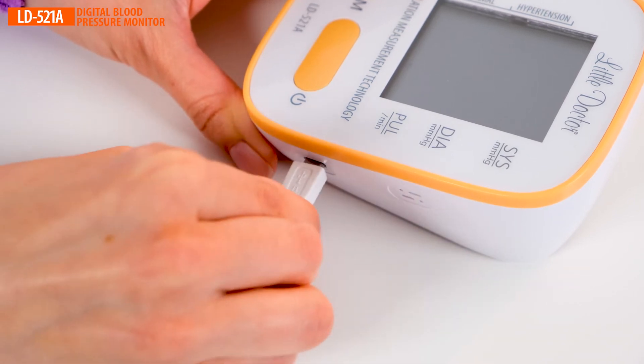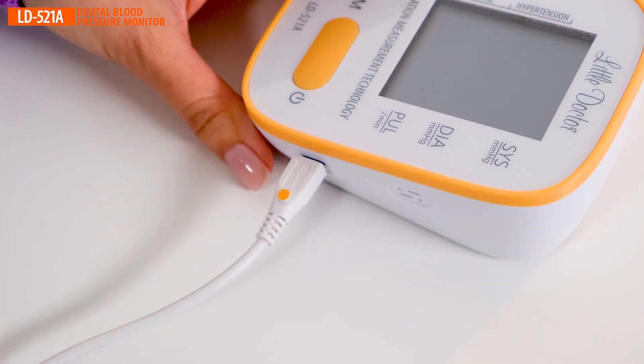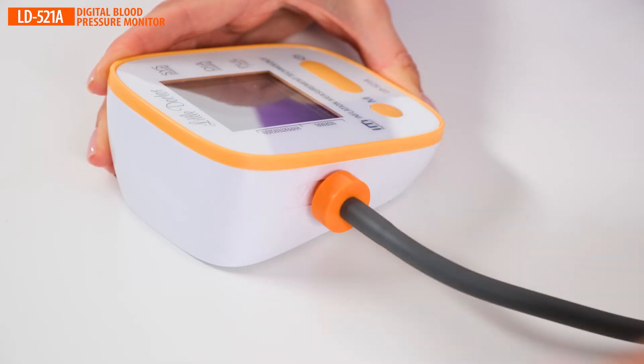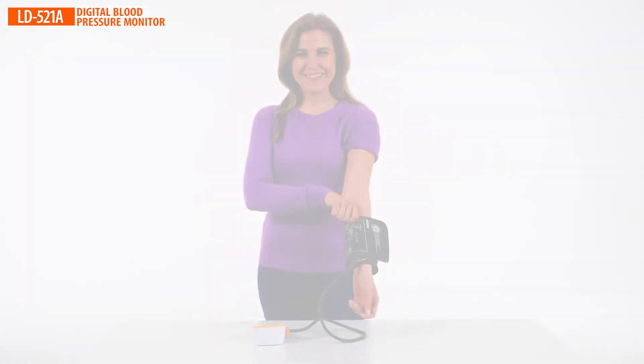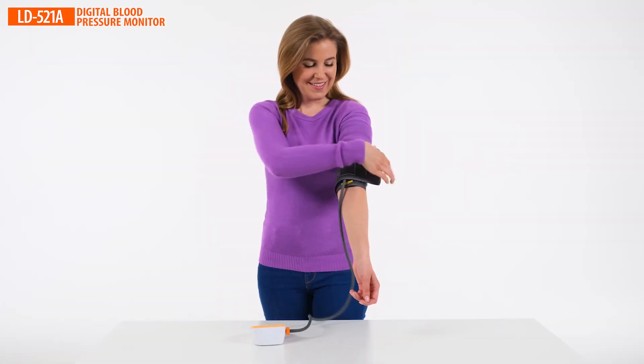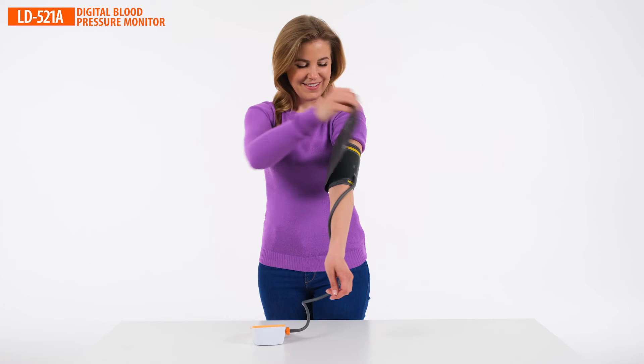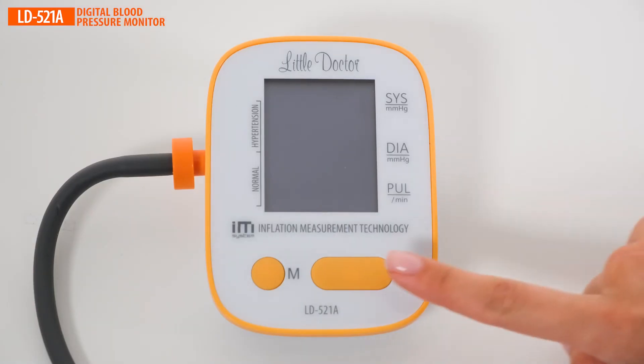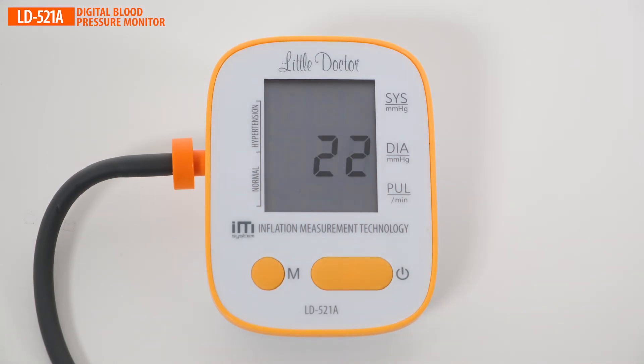It is very easy to check your blood pressure with the LD521A. Measurement procedure: 1. Put the cuff on your upper arm as shown. 2. Press the large button — the device will start to inflate the cuff, taking measurements concurrently. After a few seconds, the result will be displayed on the screen and stored in memory. The hypertension indicator tells if your blood pressure is too high according to WHO recommendations.